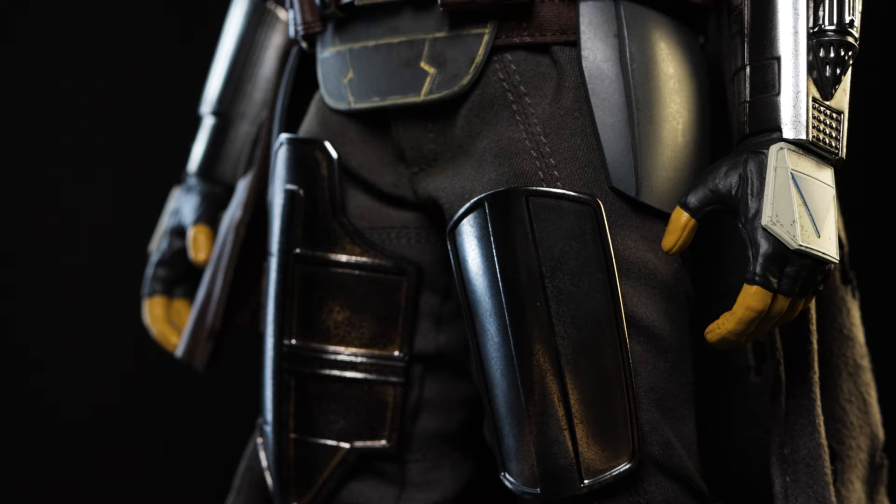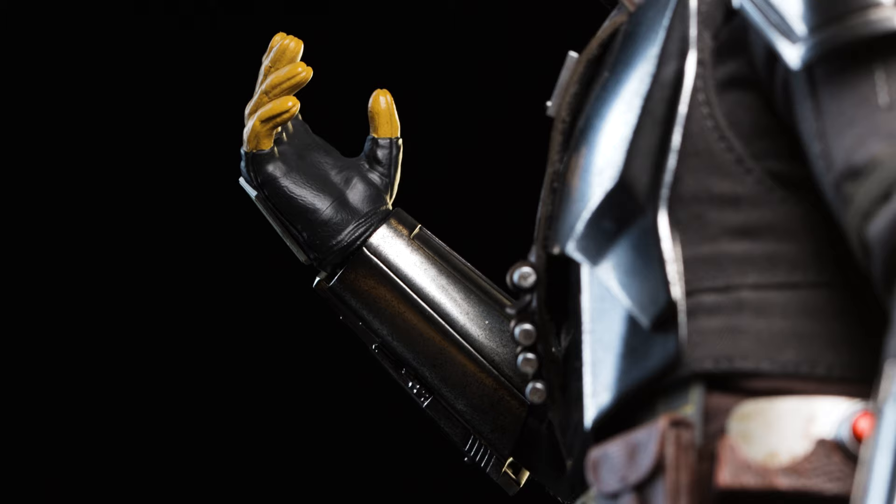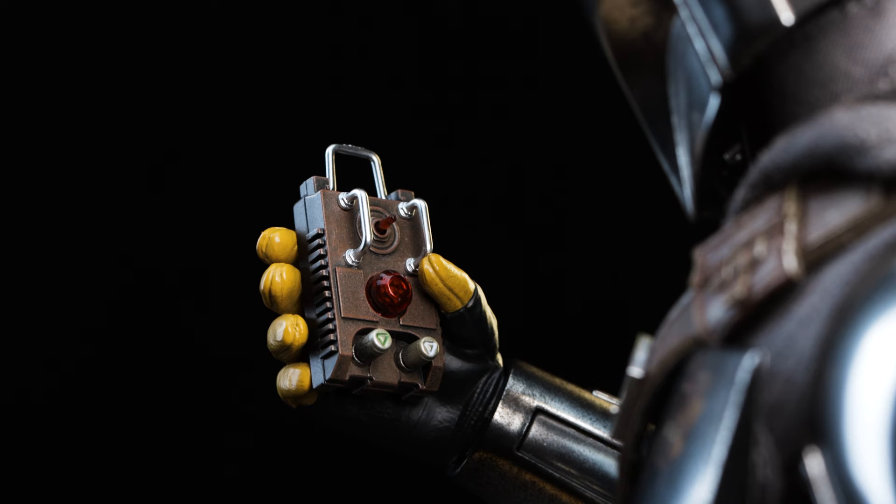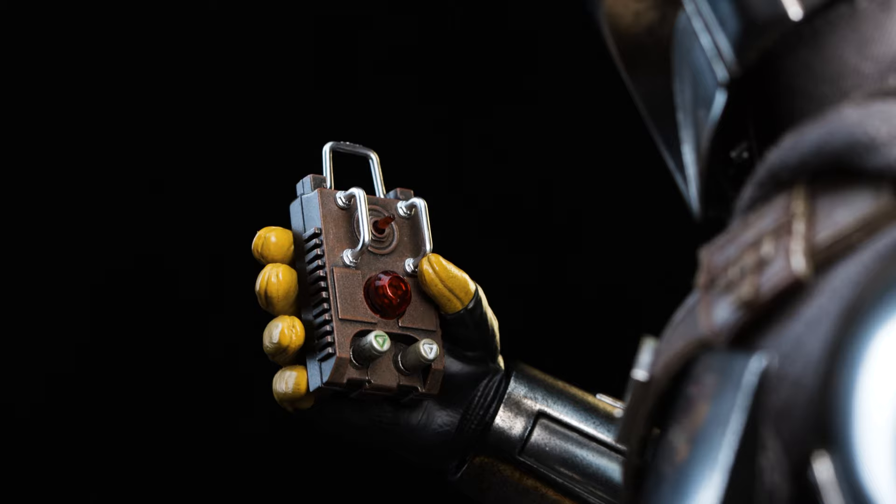Right out of the box the figure is pre-equipped with relaxed hands, different from the previous release. I like that they're a bit wider than before — not only are they perfect for some of the accessories included, but also just to look cool.